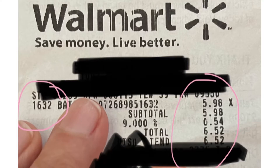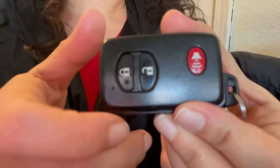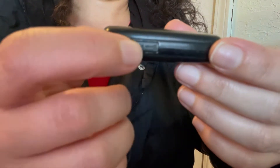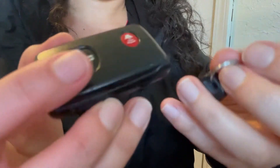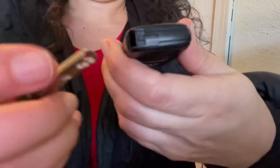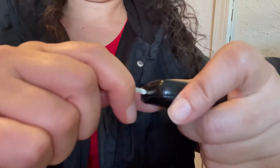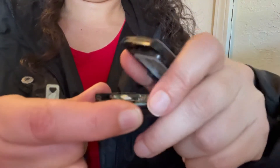I went to Walmart — six bucks plus tax for the battery, a CR 1632, if anybody's curious. To open the fob, push that little side button and the key pops out. On that end you'll see a little slit, and you're going to use your key to twist it gently so it pops open.